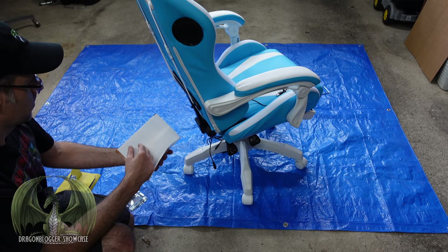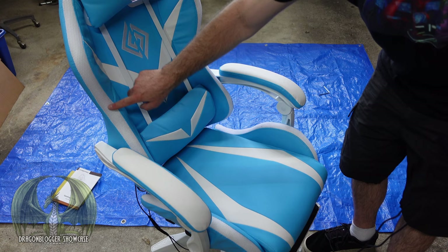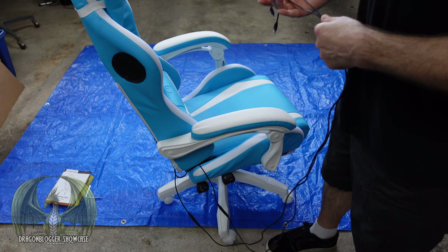Here we have the chair all assembled. This is a very nice looking chair. It feels very soft. The LED lights are actually in the trim of the chair inside the mesh here. The arms are very soft. I'm going to go ahead and power up this chair.